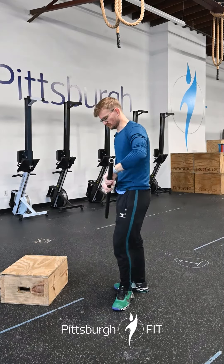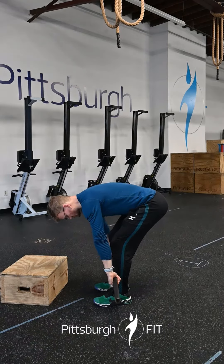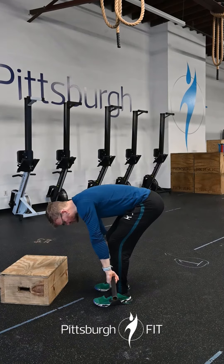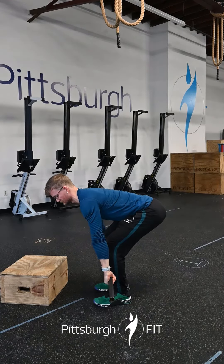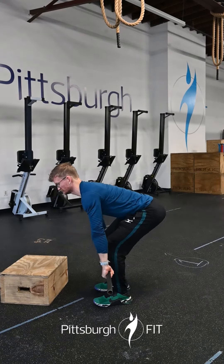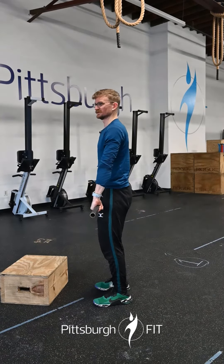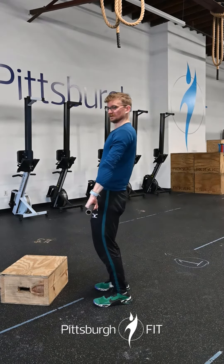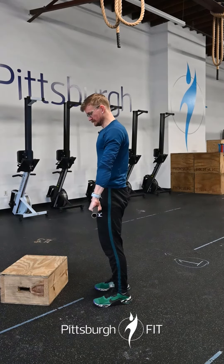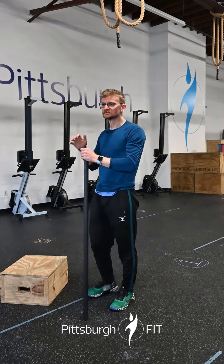Points on the deadlift: walk up to that bar, keep it nice and close to your shins. You're going to grab that bar with as much deliberation as you can. Tighten your shoulders up, chest up, butt down a little bit — not quite as low as a clean, because we don't need to jump. Nice strong pull, keeping that bar nice and close, standing up to a nice vertical position. We don't need to overextend our back — just want to make sure we stand it straight up, in a good tall position.